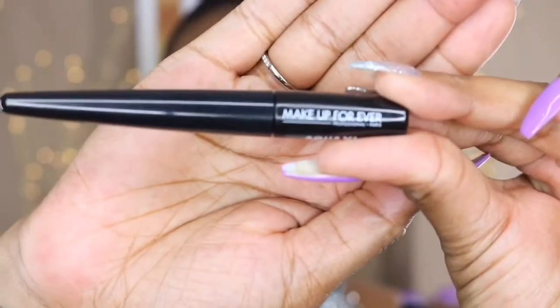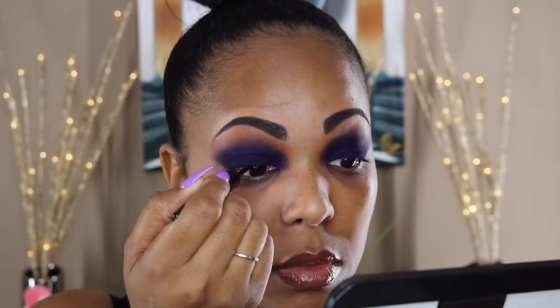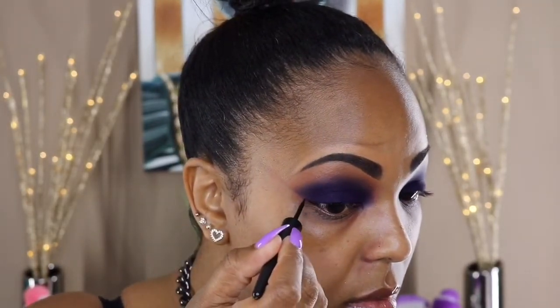For my wings, I used my Make Up For Ever Aqua XL Liner in matte black. You really couldn't see it on this look because the eyeshadow is so dark, so if you want to skip this step you can.